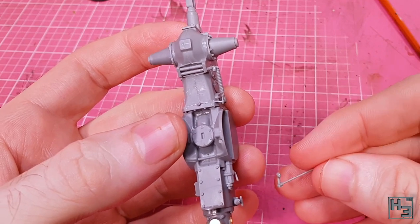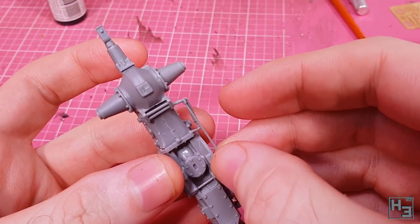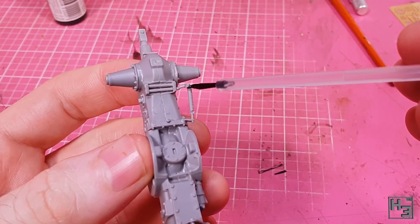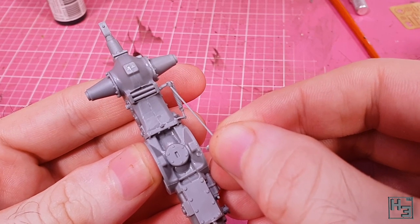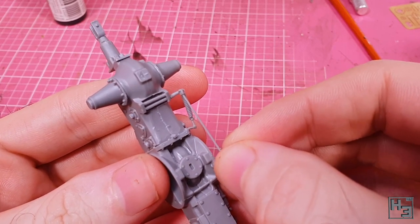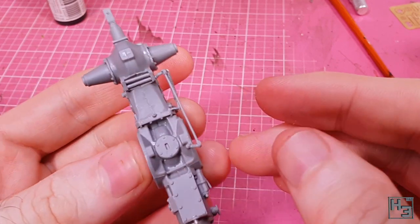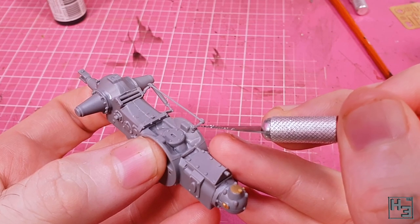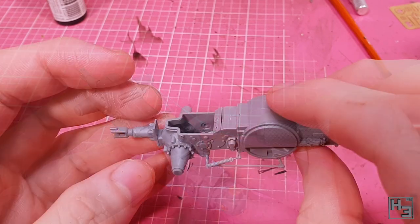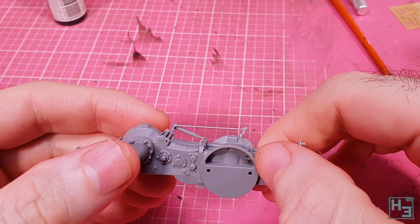There are going to be just a few more little fiddly bits like this, so strap in and get used to me saying things are fiddly. And here's our next fiddly thing — if you're careful it's easy enough to get this into place. Slow and steady wins the race.